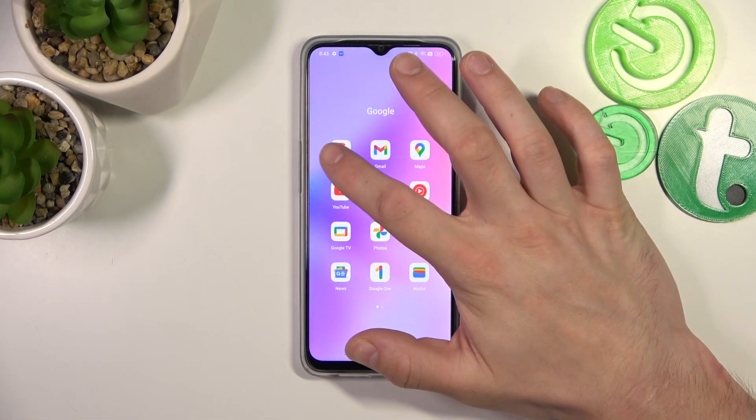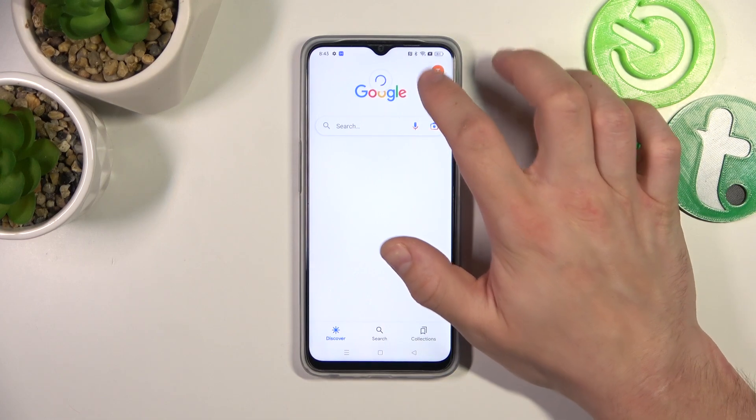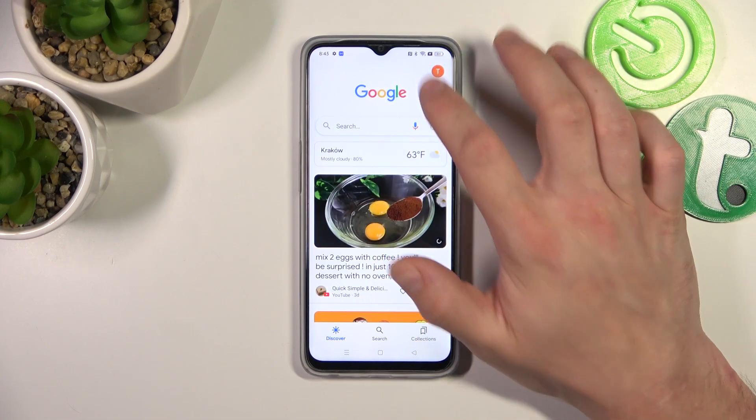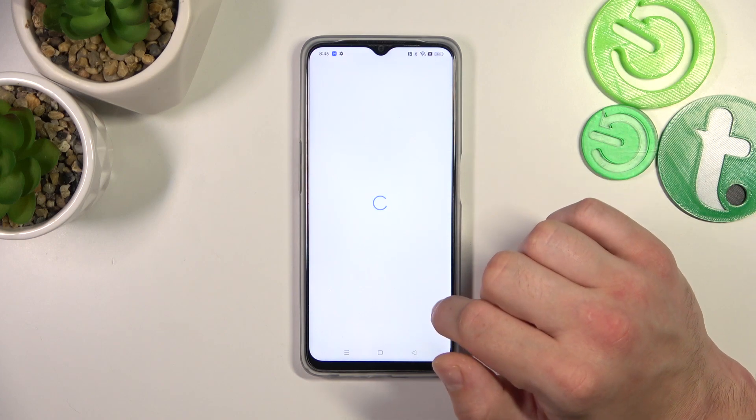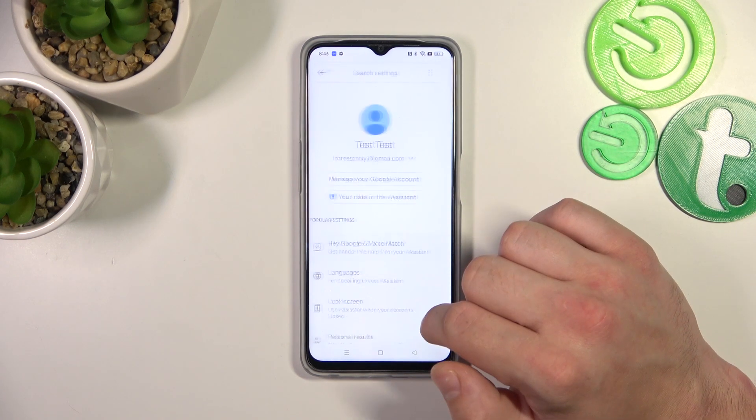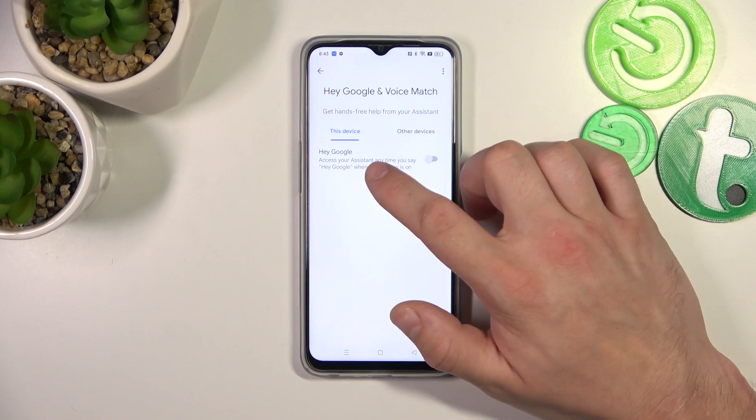In the beginning, let's go to the Google App, enter the menu, and go to Settings. Go to Google Assistant, then Voice Match, and enable the Hey Google function.